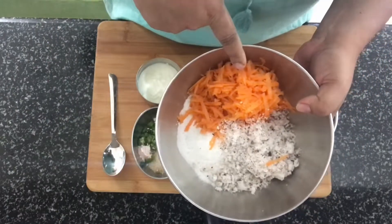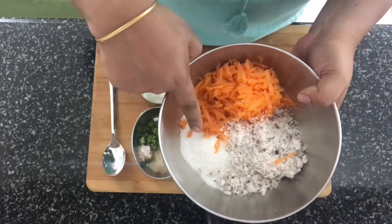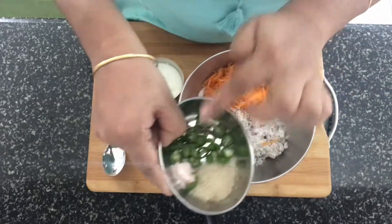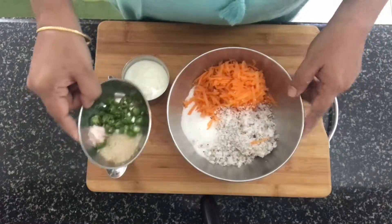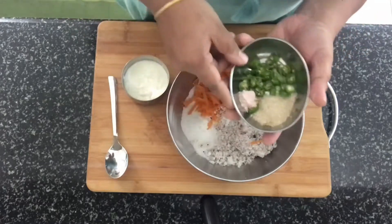In this bowl I have got grated carrot, grated coconut, and rice flour. I've also got sugar, green chilies, salt, and curd. This is as simple as one, two, three.